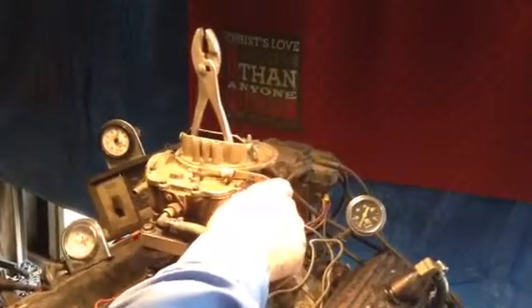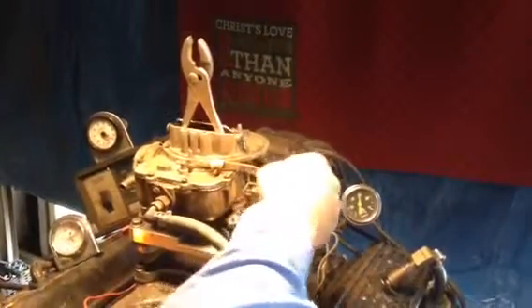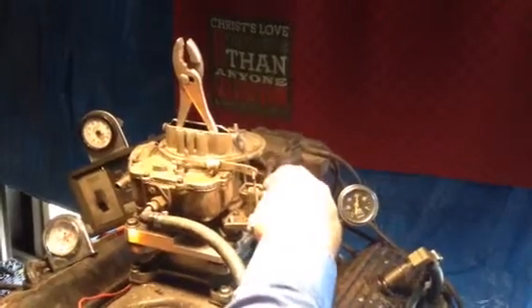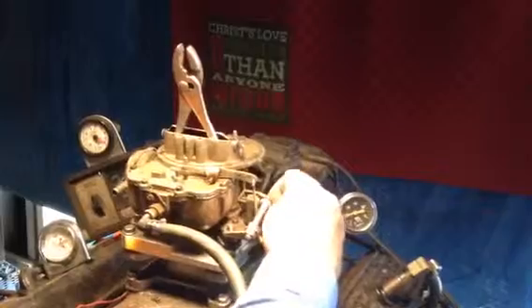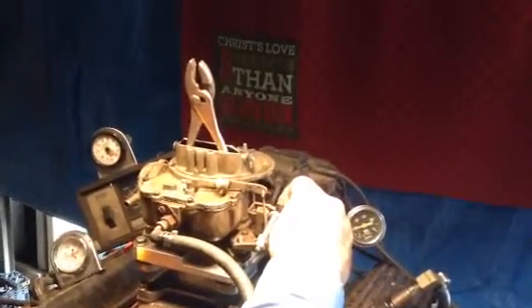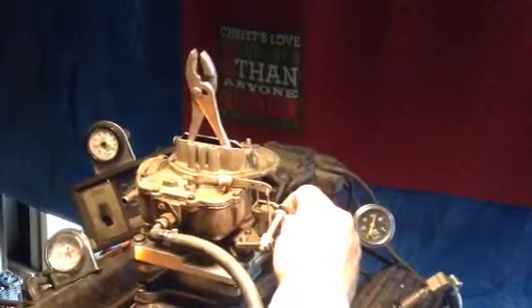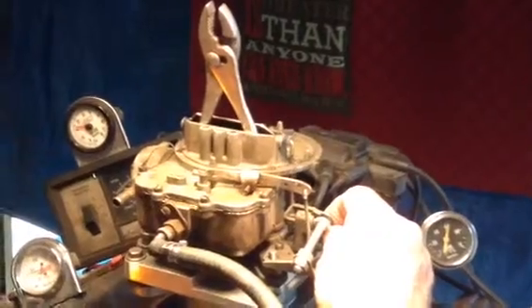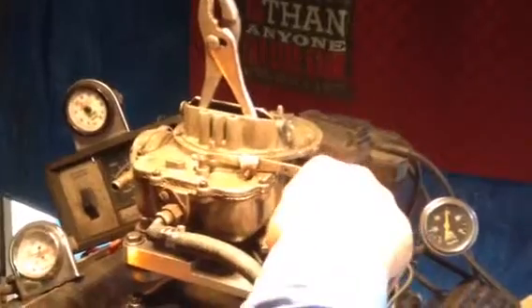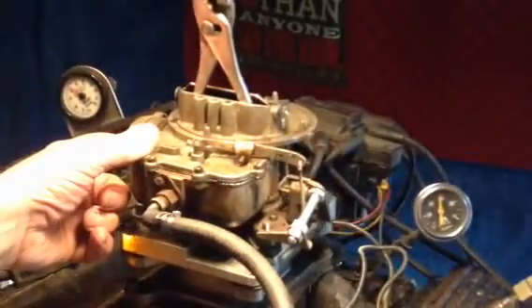Okay, we're going to see if it'll run. Here we go, we got gas in it. Whoops. Well, it started out pretty good. Not bad at all.